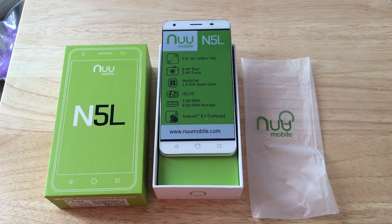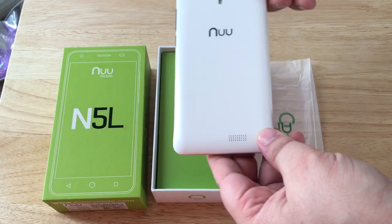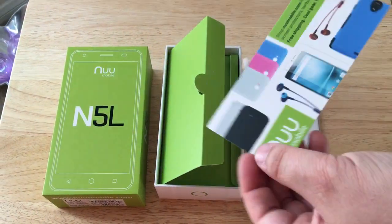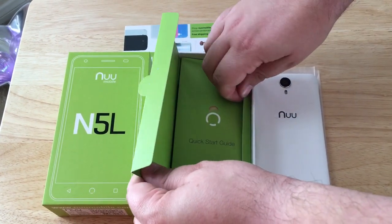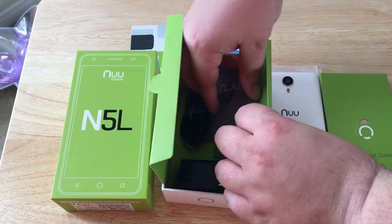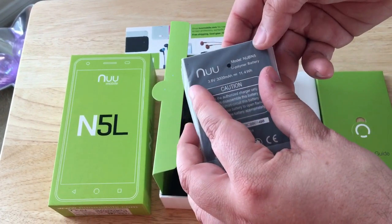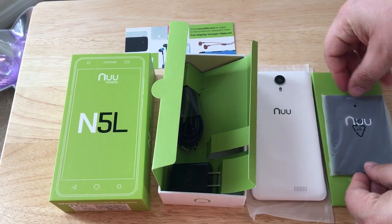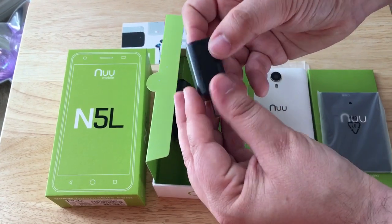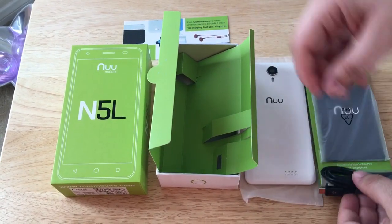It comes with 1 gigabyte of RAM and 8 gigabyte of ROM for feature upgrades. This is the N5L from NewMobile unboxing right now. They have accessories on their website, so go check it out — cases and all kinds of things. Your quick start guide, then the battery that goes inside. This is a 3,000 milliamp battery, which is bigger than the one from the N4L. Here's your power charger, which provides one amp of charging power, and they give you a micro USB cord to charge everything with.